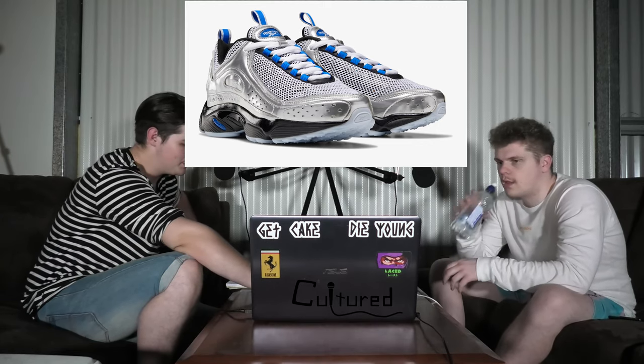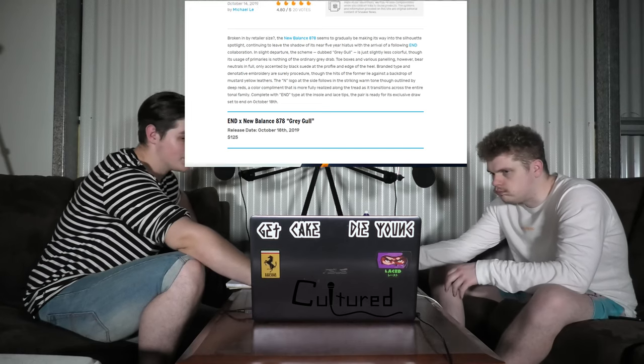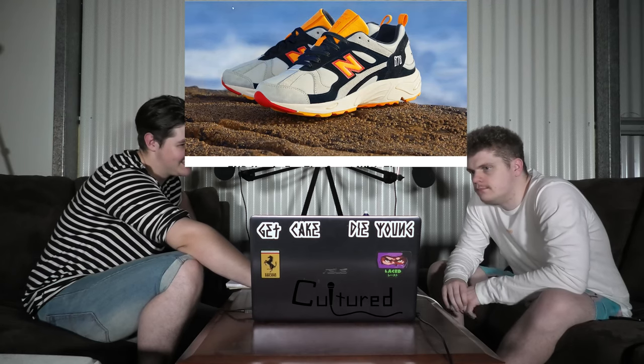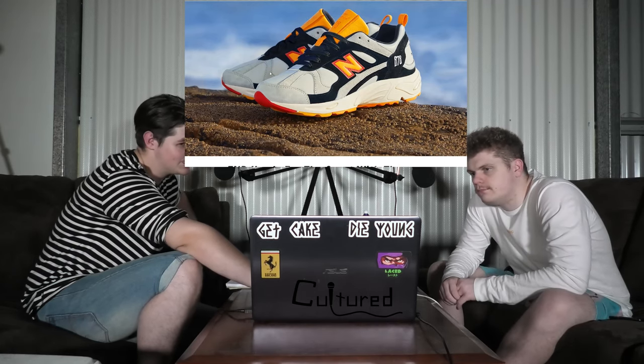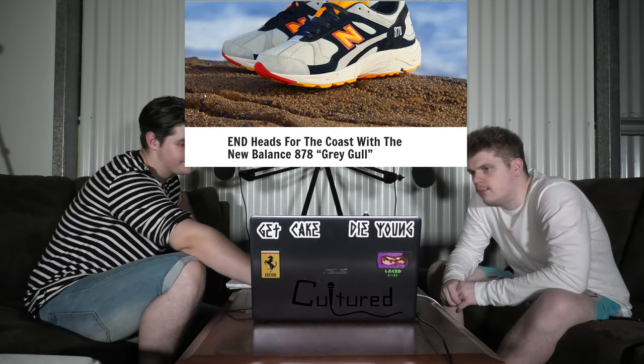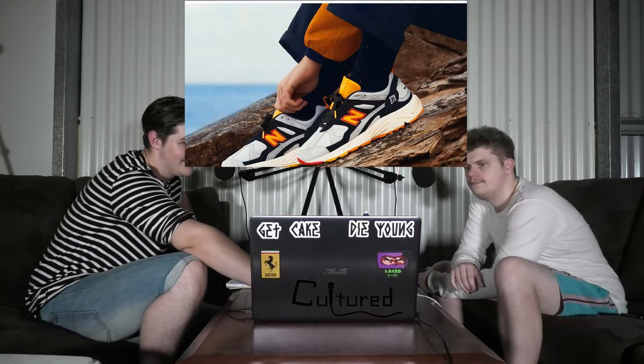And then there is the END and New Balance collab on the 878 Grey Gull. That sounds cool. They look cool. Yeah, I like them a lot. It kind of looks like they've got the shell toe going on there. I can see what they've got. It looks more like a pelican than a seagull, but they're cool though.